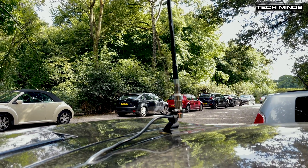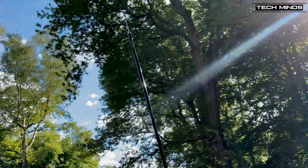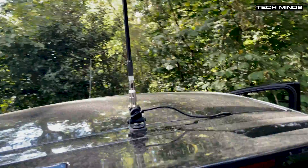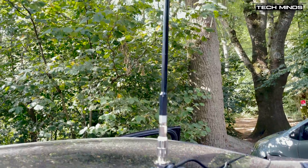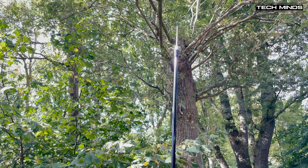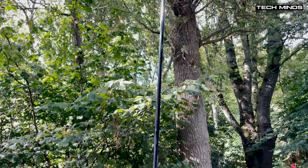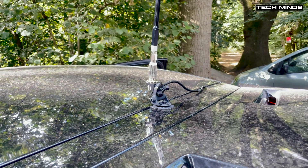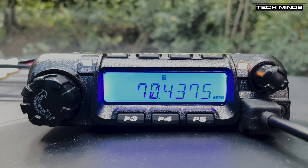I took the radio out mobile and ended up on a high spot near my home. I connected up an Ampro 4-meter antenna and gave out a few CQ calls on 70.450 FM. Unfortunately, I wasn't able to make any direct contacts, but I was able to make contact with someone via a 4-meter Parrot repeater, MB7FM. It's called the Parrot because it records your transmission and plays it back to you on the same frequency — and the coverage of MB7FM is actually quite good.